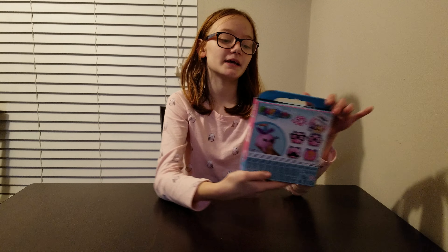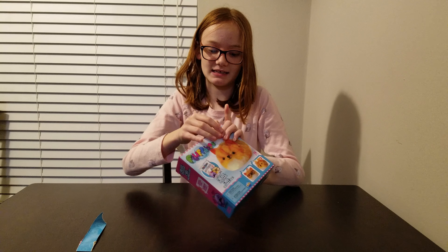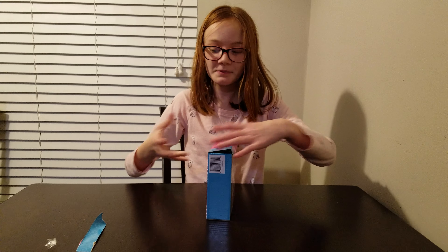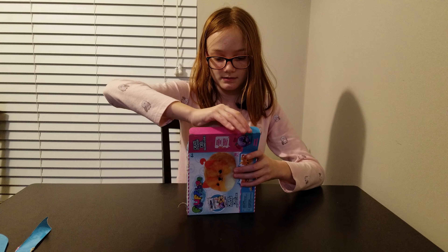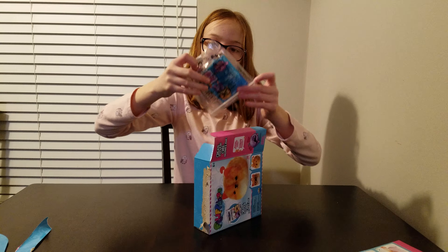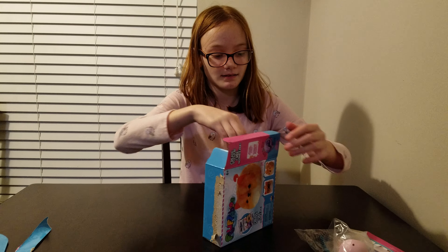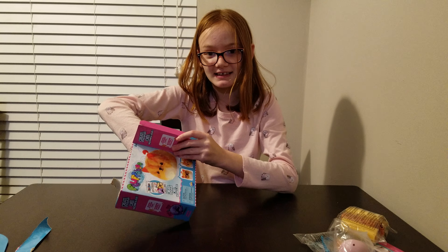So I'm going to be opening the box at the same time because I've never done anything like this before. There's a little piece here. So I opened up the box and inside there is a little stuffer thing, the body, some fluffy stuff, and some cute stuff.